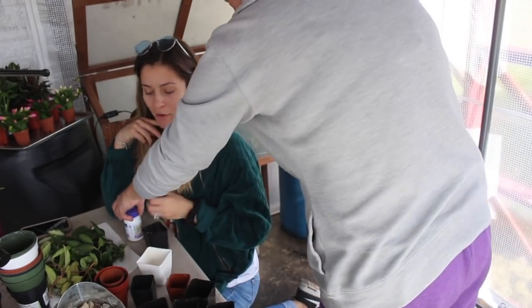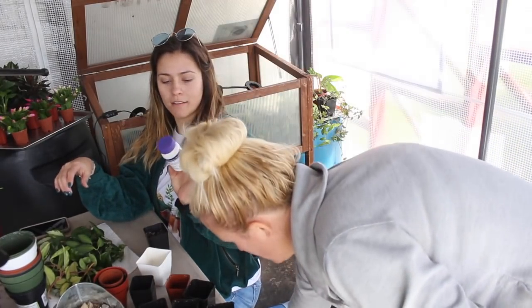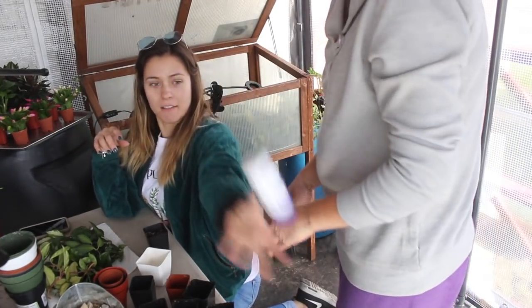We're also going to try rooting hormone for the first time ever. This one is Bontone — I don't know exactly what's in this.